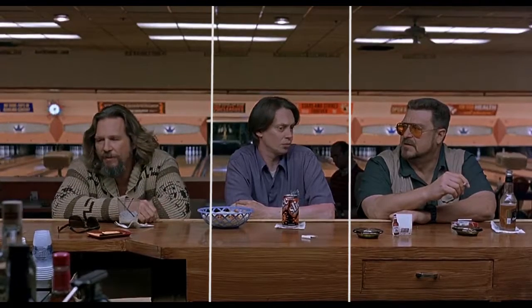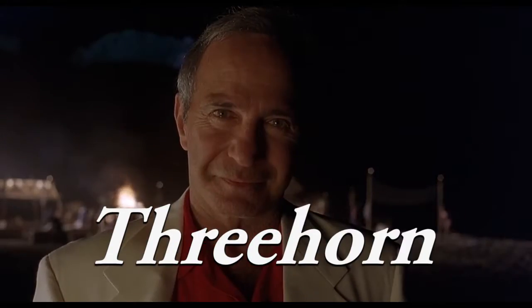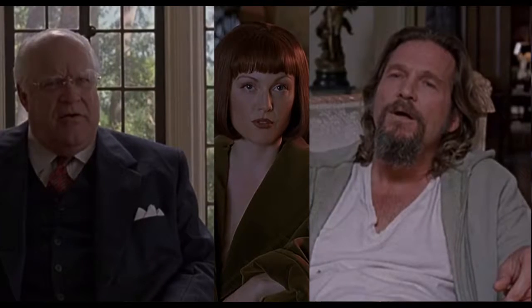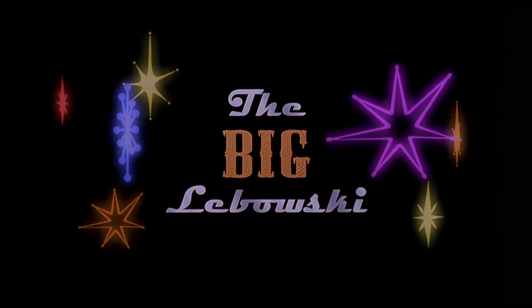The three in The Big Lebowski is sometimes just too obvious. We have three friends, we have Jackie Treehorn, there are three Lebowskis, and even the title 'The Big Lebowski' consists of three words which consist of three, three, and eight letters — the eight being a double three, like this.